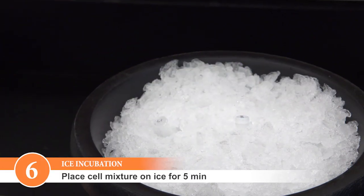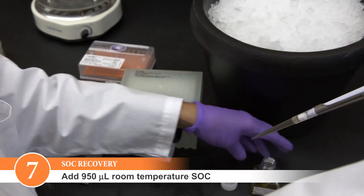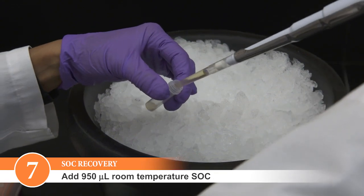Incubate on ice for 5 minutes. Add 950 microliters of room temperature SOC media to the transformation mixture.